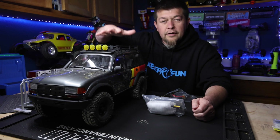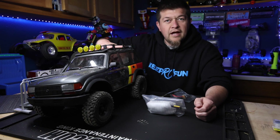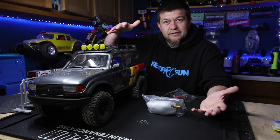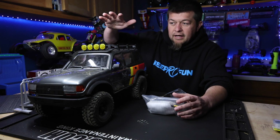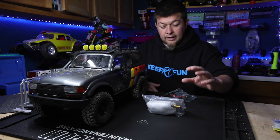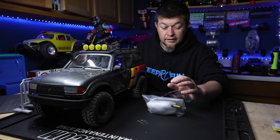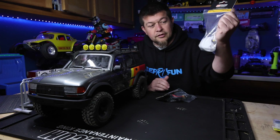What's up guys, so I already did a video on this bad boy — the FMS LC80, the FCX 10-scale. It comes brushed and I think it needs a little more power, a little more oomph. I talked about it in the previous video.